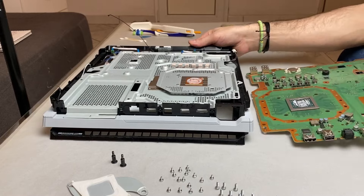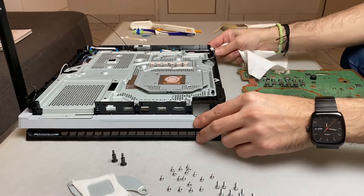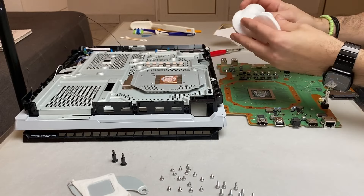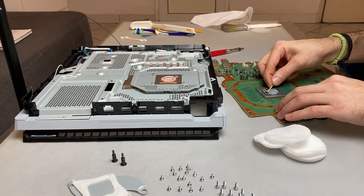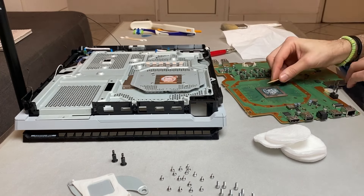Removing the motherboard and turning it around will reveal the processor and the heat sink. I will clean the old thermal paste from both components in order to change the thermal paste. First I use some toothpicks to remove most of the old hardened paste and then I use q-tips and cotton discs dipped in alcohol to wipe everything clean.